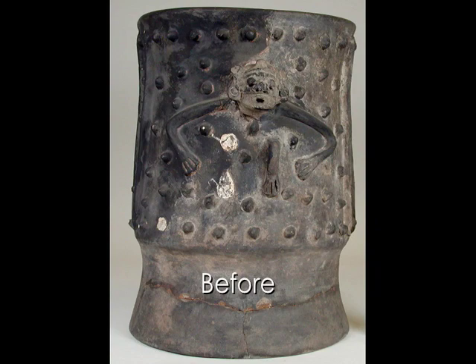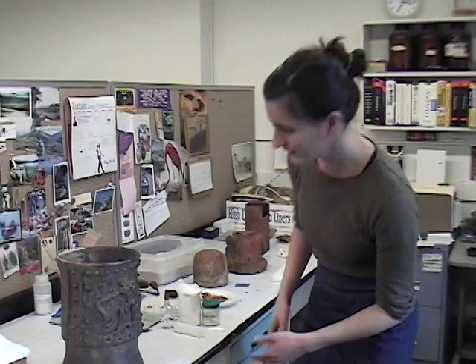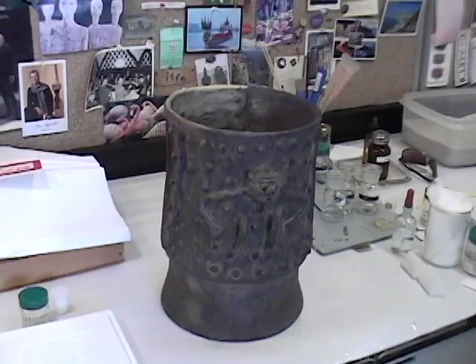When you look at the object, instead of seeing the object, you see the fill — you see the restoration, you see this matte black paint. Our goal is to have you look at the object so that you can learn about it, enjoy it, see it for what it is. When you get up close, you can see my handiwork clearly, but when you stand back from it, you enjoy it as a whole.